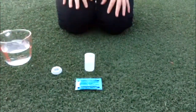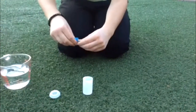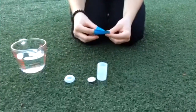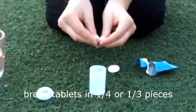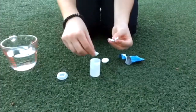And then you're gonna open your Alka-Seltzer. You're gonna have a little tablet in there and you can let the kids break it into quarters for their first one, or thirds like Katie did.